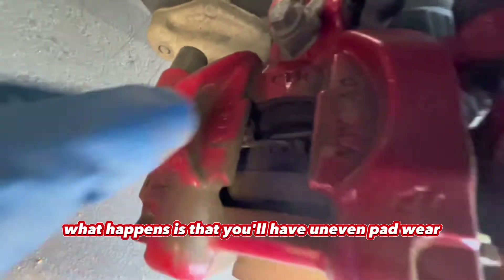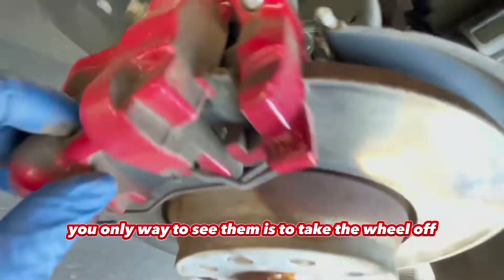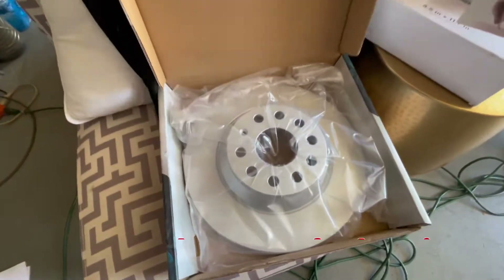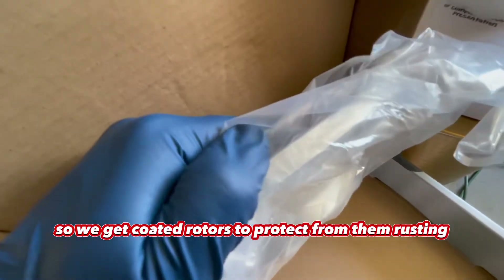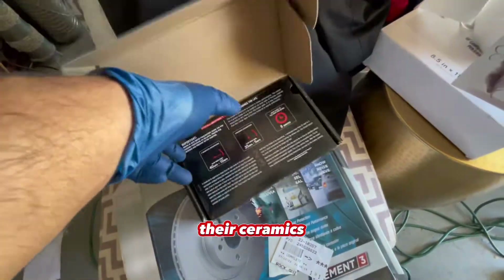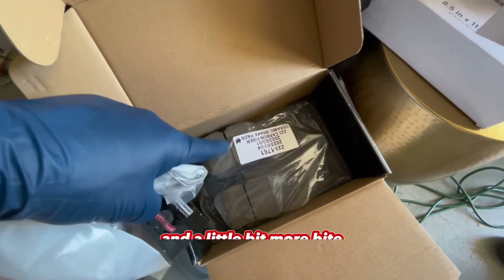A lot of times what happens is that you'll have uneven pad wear, whether the front or the rear pad wears unevenly, and the only way to see them is to take the wheel off. These steel rotors come with every car new — they rust, and rusting affects their performance, so we get coated rotors to protect from rusting and degrading performance over time. We use carbon ceramic brakes because they're the best of two worlds: they're ceramic so they're low dust and low noise, but they're also carbon so they have high heat tolerance and a little bit more bite.